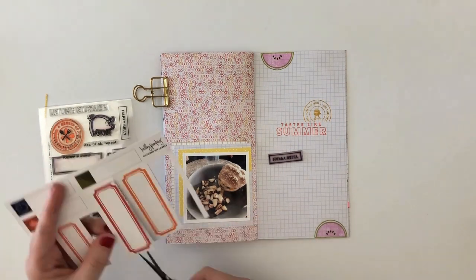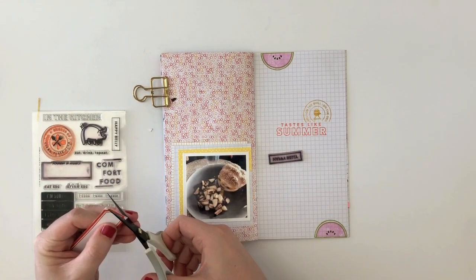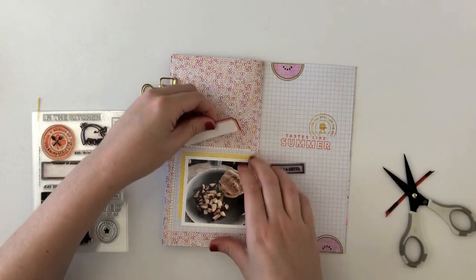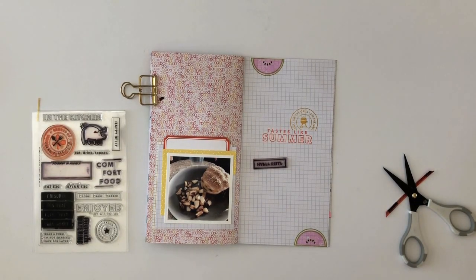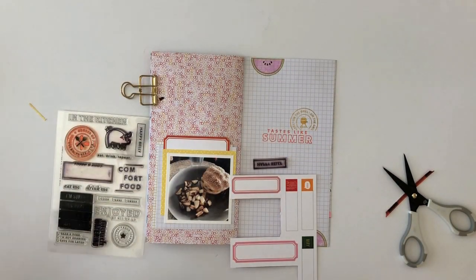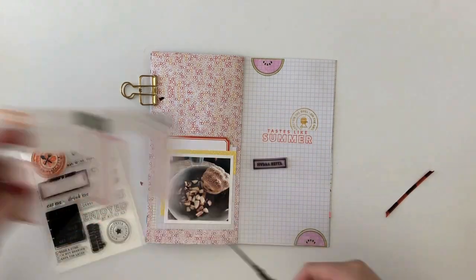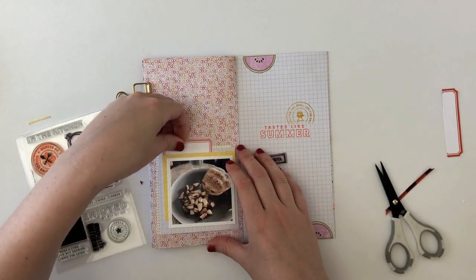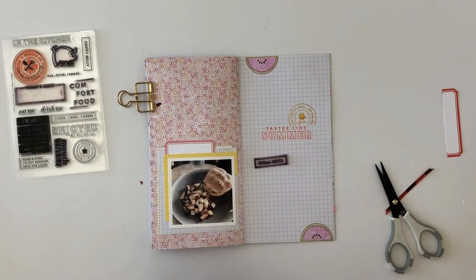Now I'm going to bring in a label. These are Kelly Perky labels, and I thought I would use this large red piece, but I felt like it was just a little too overwhelming — kind of dark and bright and a little too big. So I go back and pull out a smaller pink one, and I feel like that just blends in a little bit better into the page. Then I'm going to stamp directly on there: 'eat, drink, repeat.' It kind of fits perfectly in that label.